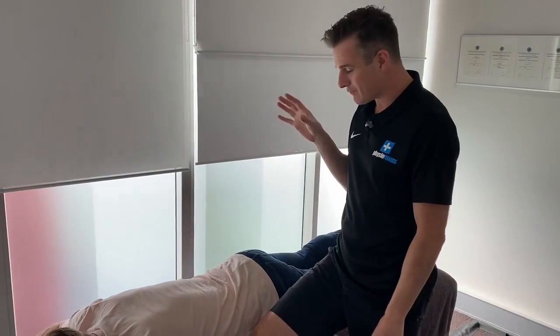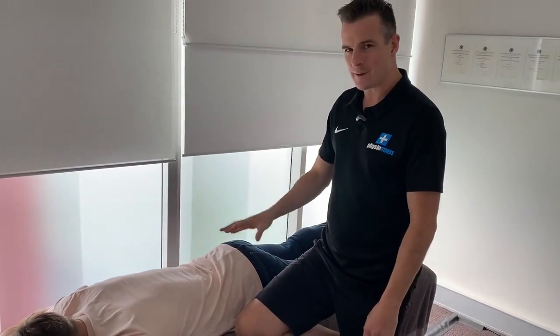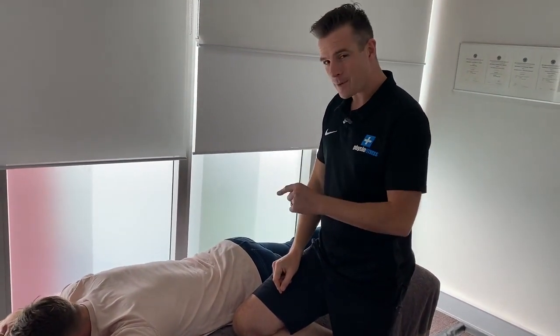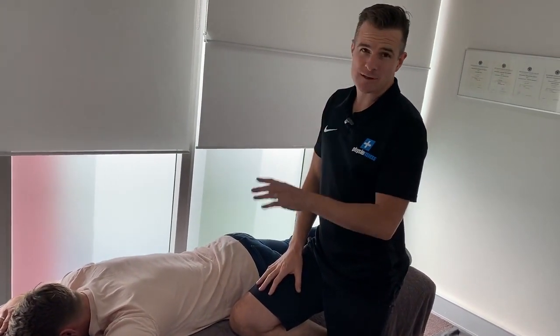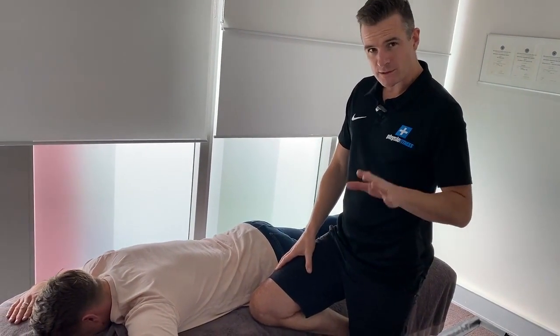We're using Ryan today because Ryan has gone through a back episode. He's got a recurrent disc problem that happens every now and again. He's just gone through another little episode, but he's coming right. The other week he couldn't get off the bed, so we went through a step-by-step process of how to get him off the bed. He also uses this when he's at home because he has to do his McKenzie extensions to try and reduce the disc problem.